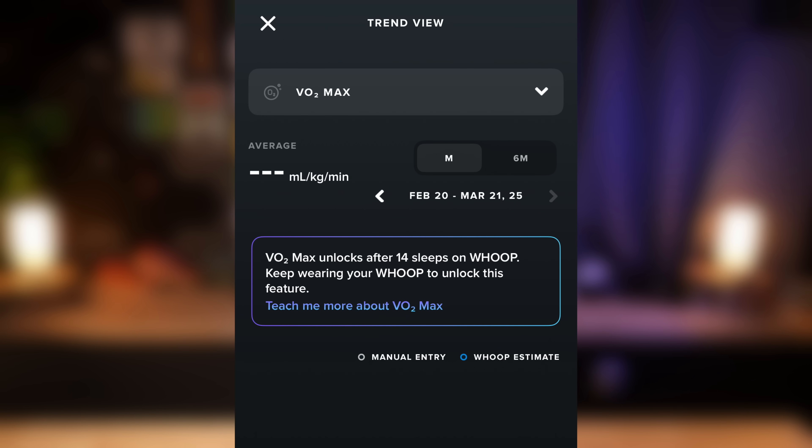There's one more device I wanted to mention in this video that I wasn't able to include, and that is the Whoop band. They recently added estimated VO2 Max to the Whoop app on your phone. Unfortunately, you have to wear this thing for 14 days before it gets unlocked, which I'm still in the process of doing — I'm on day nine right now. I am curious to see how this compares to the lab test and all these other different devices, and maybe I'll do that in a future video. Would you be interested in that? Let me know in the comments down below.